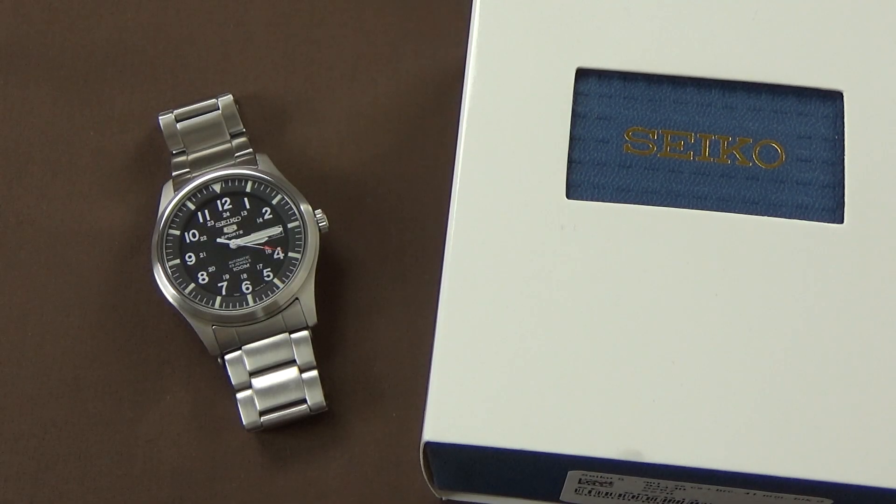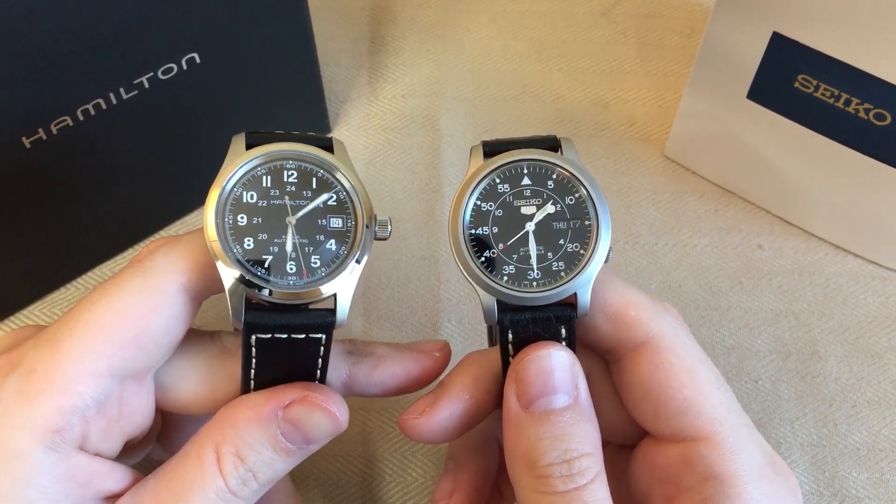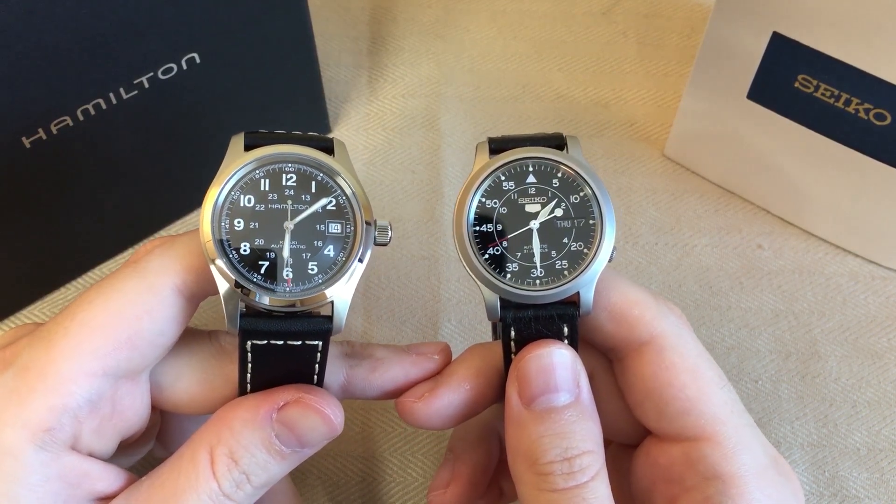Hey YouTube, it's Guy. Today on the review table I have another field watch. If you've been watching my channel for the past year, you're probably already well aware that field watches are one of my favorite styles or genres of watch design. On a couple of occasions I've already reviewed some, including the Hamilton Khaki Field, as well as one of my first videos, the Seiko SNK809.